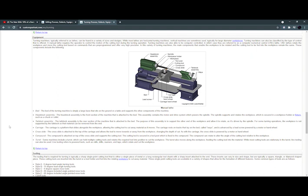The components include: bed, headstock assembly, tailstock assembly, carriage, cross slide, compound and turret. The bed is what we can call the base. The bed of the lathe machine is simply the large base that sits on the ground or table and supports the other components of the machine.